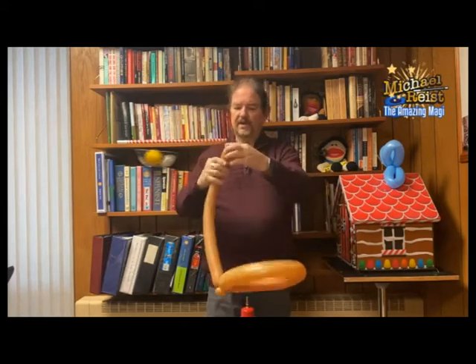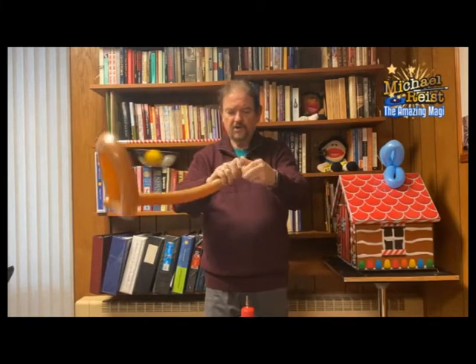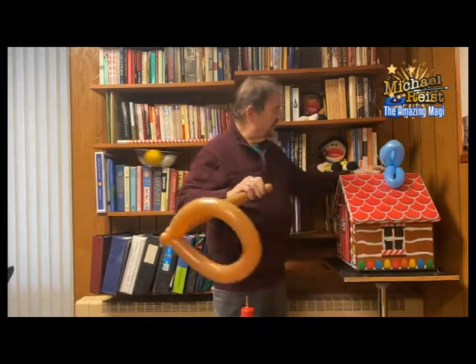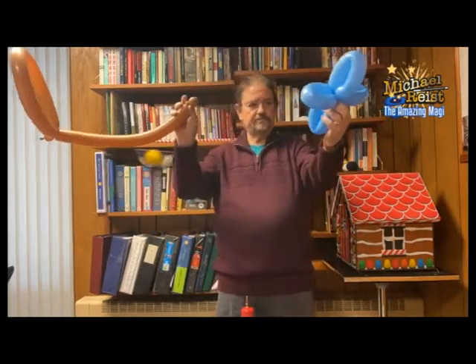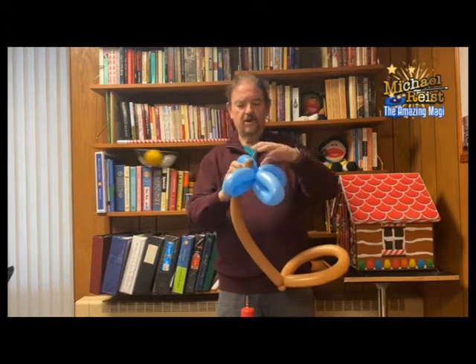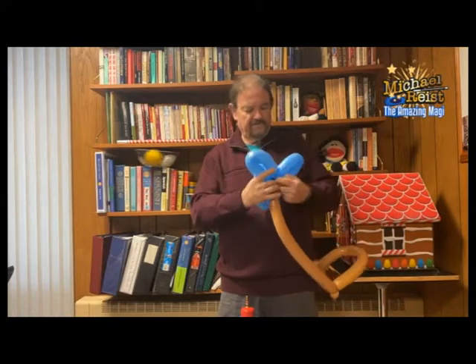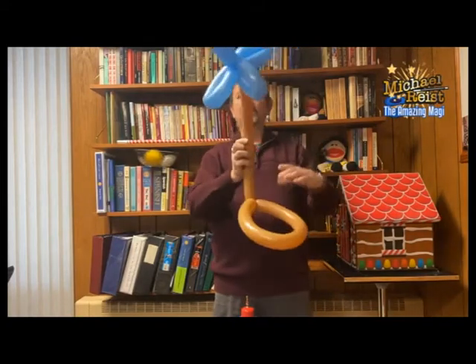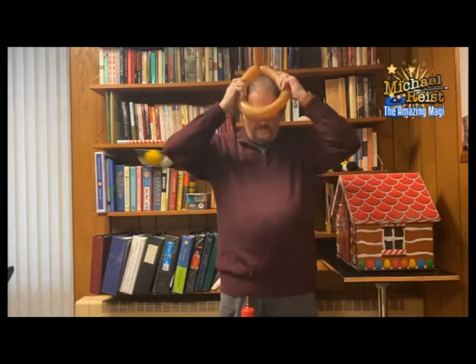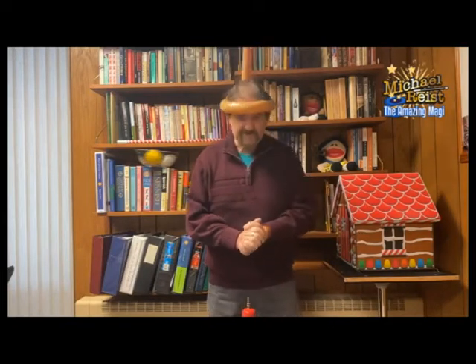And then all you do is you make a little bubble right here, very similar to the one you made at the beginning. Turn it. Now you take your flower, bring it over, and you simply squeeze your little bubble in right here. And you start wrapping it around the flower. And there you go. You can put your hat on, and you have your very simple balloon hat. I hope you enjoyed this video. Have a wonderful day. This is Mr. Mike, the Amazing Magi. Bye-bye.